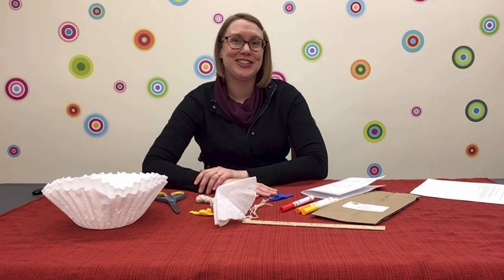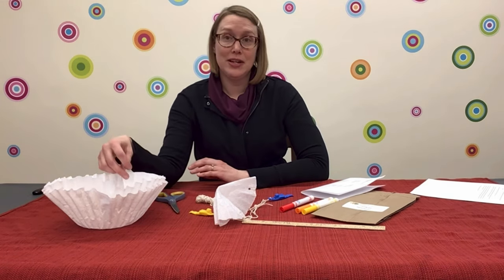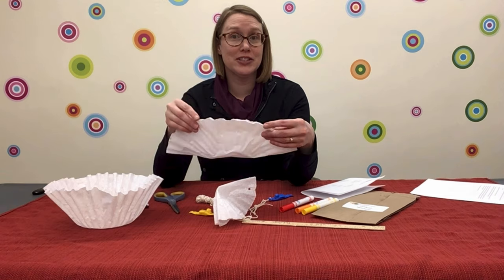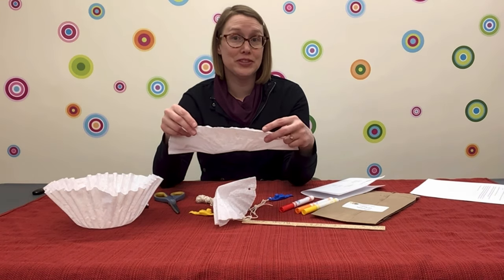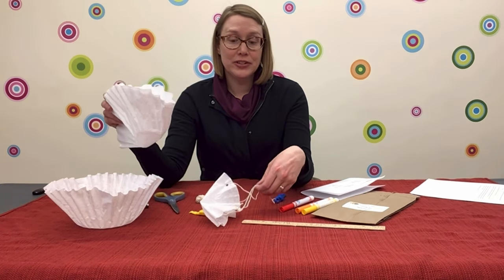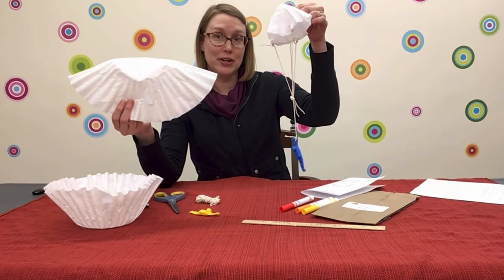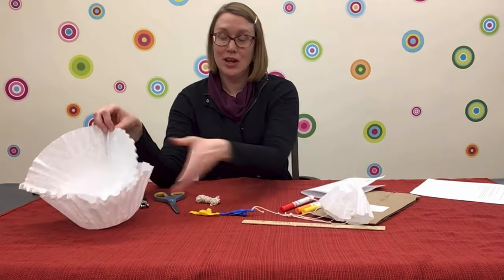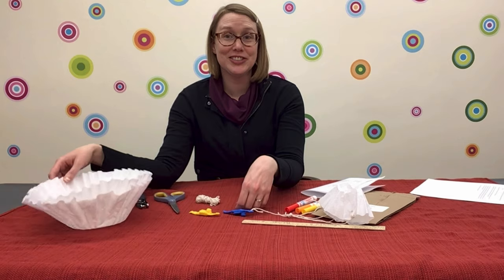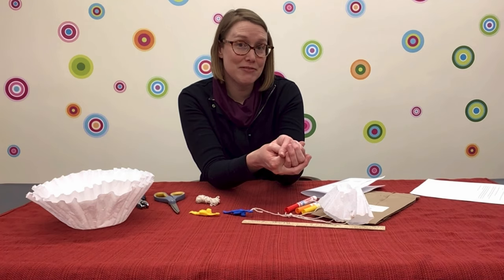What do you notice? Your next experiment will involve making a parachute from one of the larger coffee filters. The process is pretty much the same as for the one with the smaller coffee filter. Then, when you're done with that, you can compare the fall of the larger parachute to the fall of the smaller parachute.